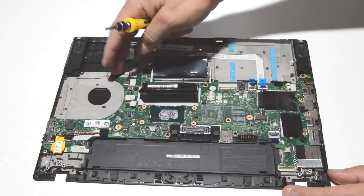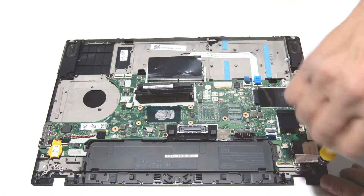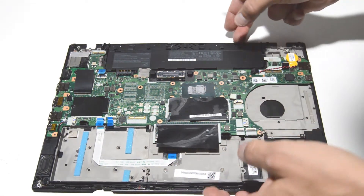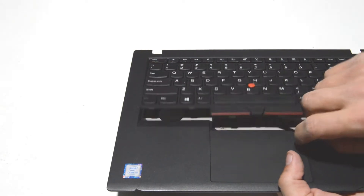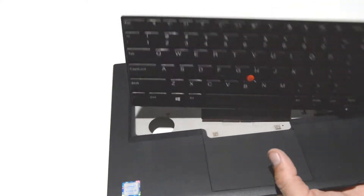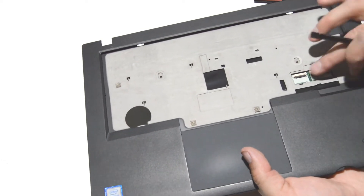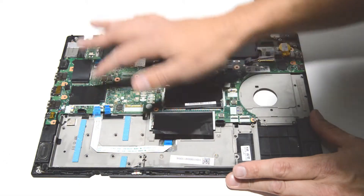Now we'll go ahead and remove all of the screws from the motherboard, including the ones on the braces on either side. Trying to wiggle the motherboard, it feels like there's something on the other side — looks like there are a couple more ribbons on the bottom of the keyboard. Push up that keyboard, flip up those connectors, and remove the keyboard from the palm rest to access the two small connectors that are remaining. Double-check to make sure all the ribbons are off on this side.